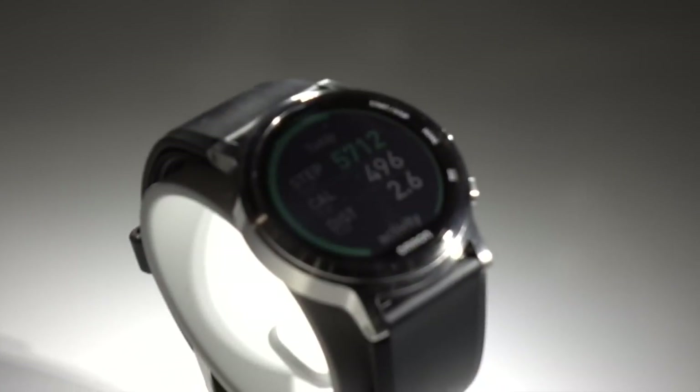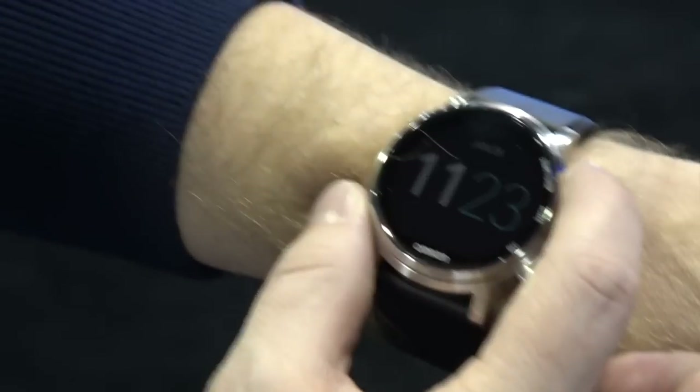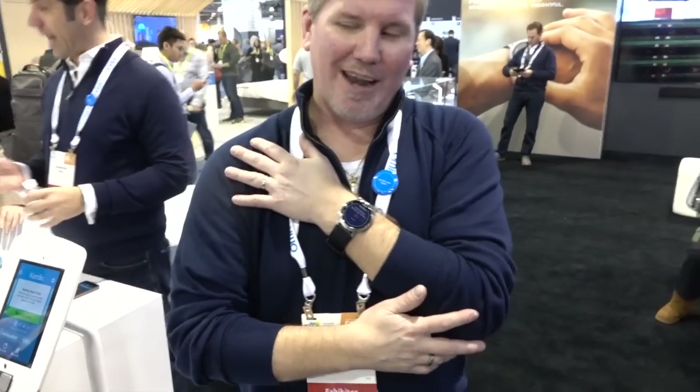The watch itself looks and tells time just like a normal watch. I press the start/stop button and it gives a five-second countdown. Then I place the watch over my heart in the center of my chest. I can feel it starting to inflate and take my blood pressure. Normally a reading takes anywhere from about 30 to 45 seconds depending on how high your blood pressure is.